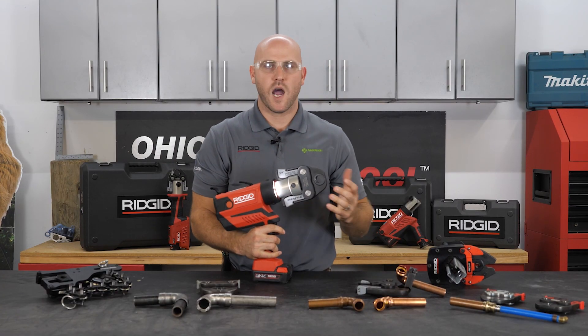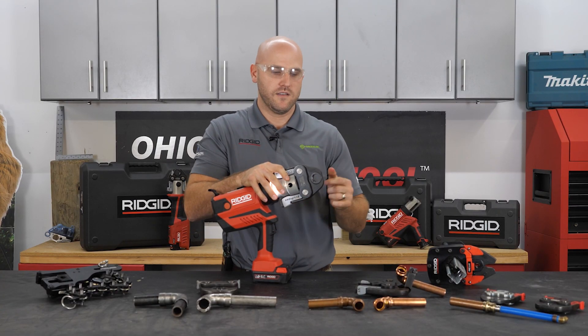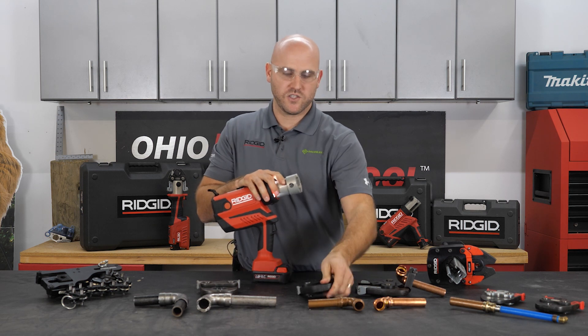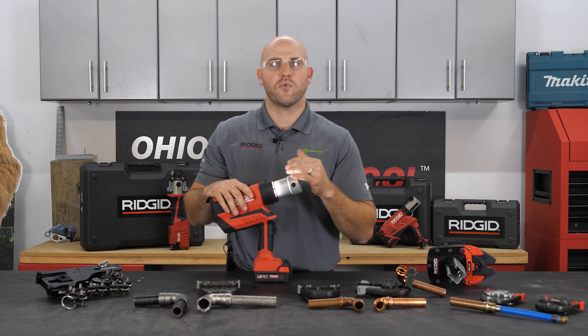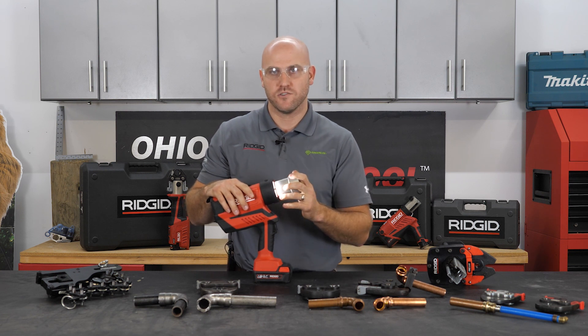Copper pro press jaws — this tool can handle it. This tool will do up to two inch with jaw style and up to four inch with our XLC rings, so this tool will press copper from half inch to four inch.